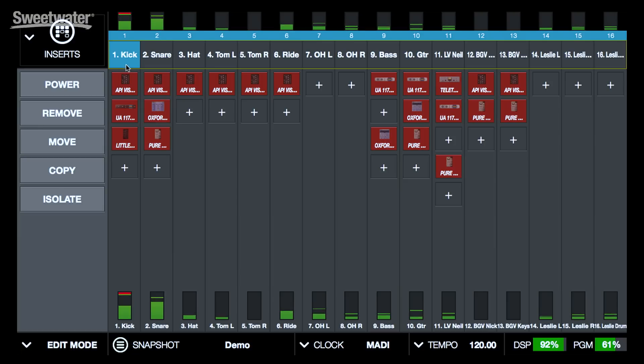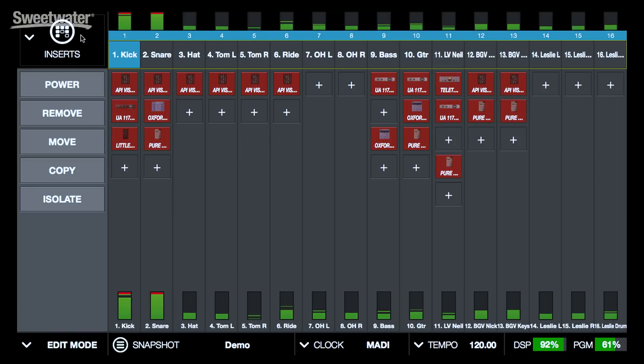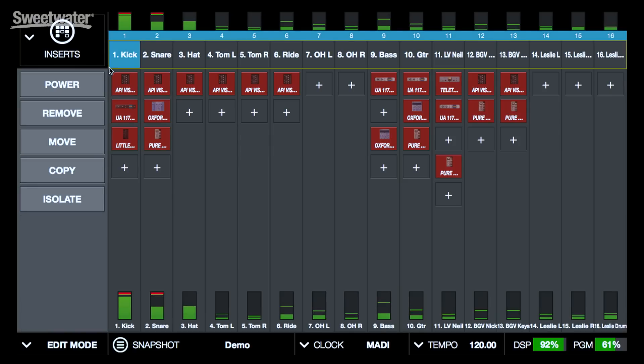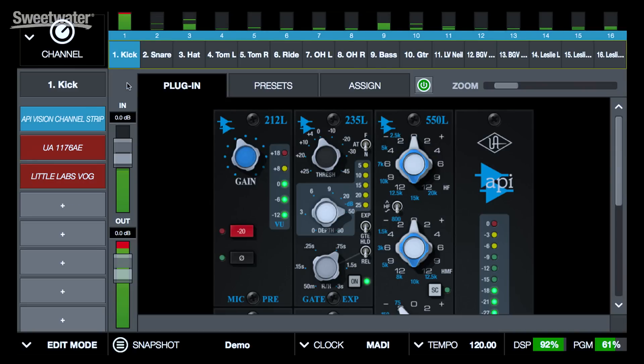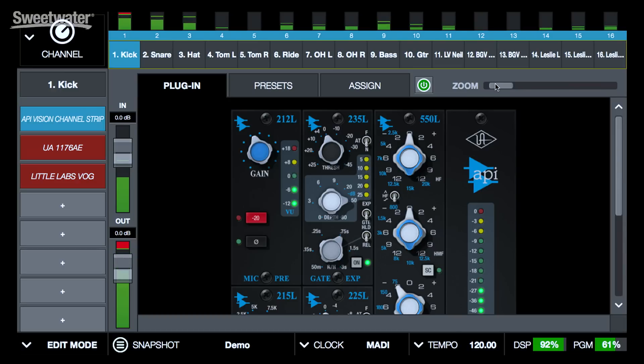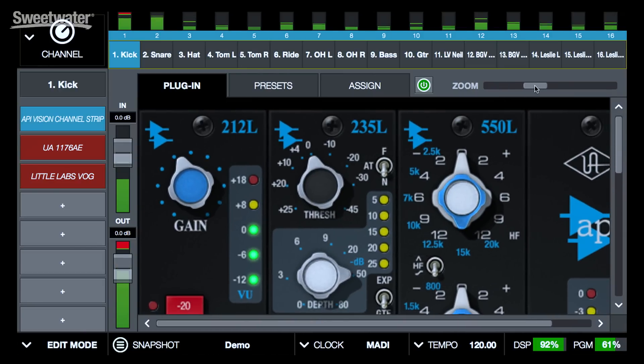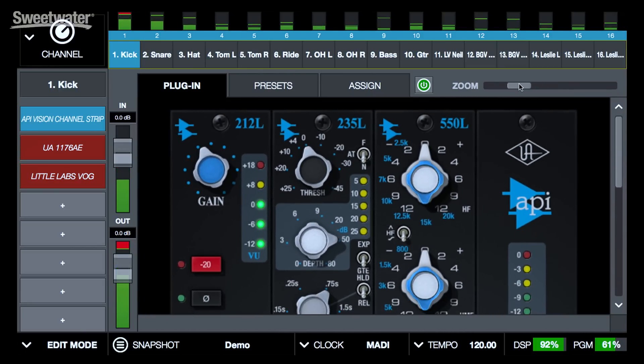Below each channel, we can see the plug-ins that have been assigned to that particular channel. Adding a plug-in is as easy as clicking the plus, choosing a category, and then selecting the plug-in that you want. Opening up the plug-ins for editing is as easy as clicking on them in the insert view. Everything is optimized for live use, so we can very easily zoom in or zoom out to see as much or as little of the plug-in as we want. This is very useful when you're working with a touch screen.